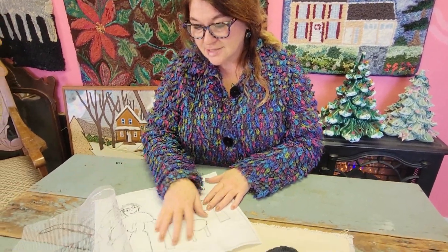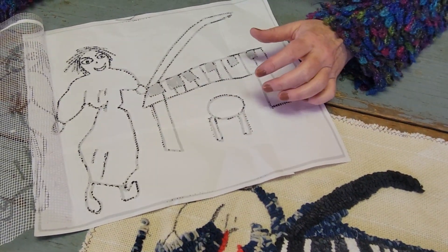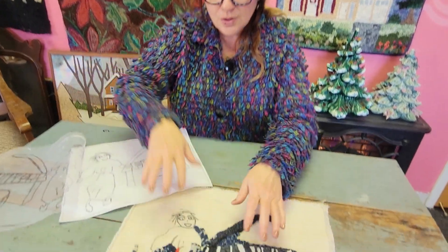My daughter Jocelyn does a lot of drawings. This is one that she calls 'Mama Taking the Stage' — this refers back to Mama's cabaret days. That was a long time ago. She drew this and I'm in the process of turning it into a hooked rug.